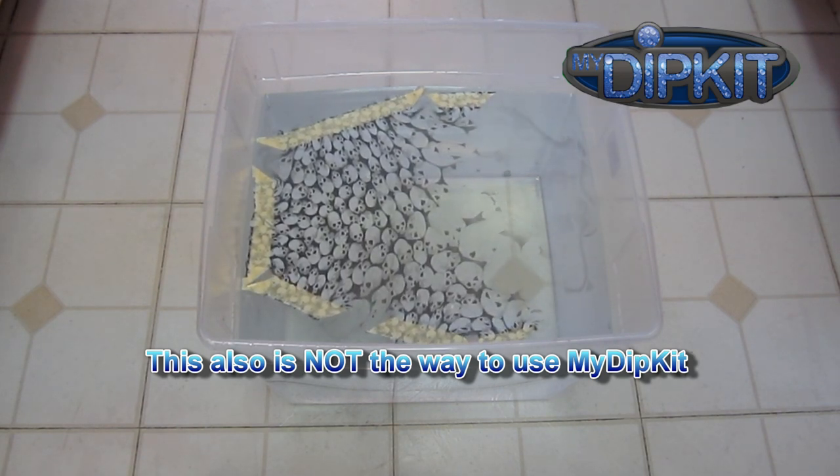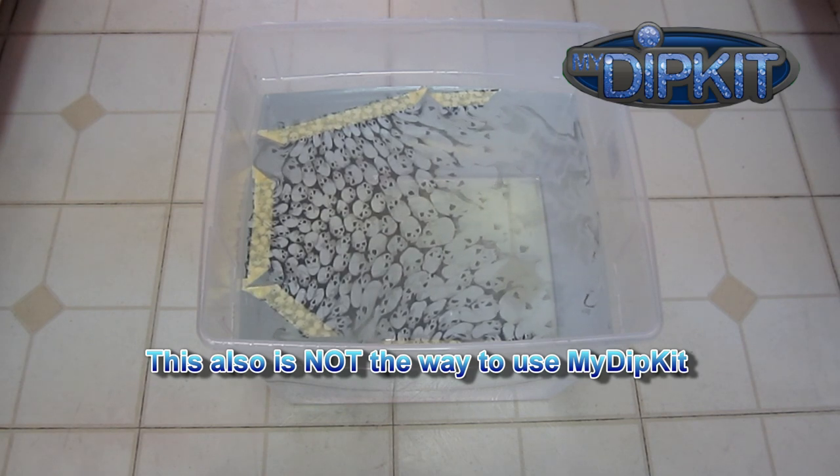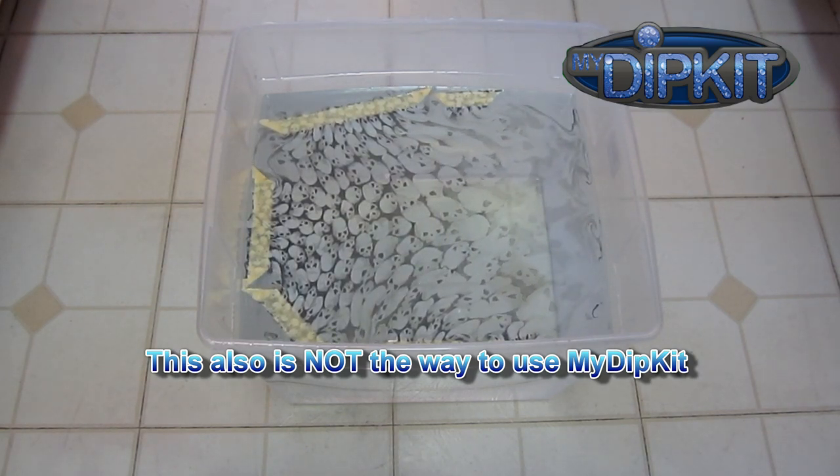Finding the right size dipping container is the first thing mentioned in the instructions. But here's a tip on how you can use just one large container to dip all of your items.